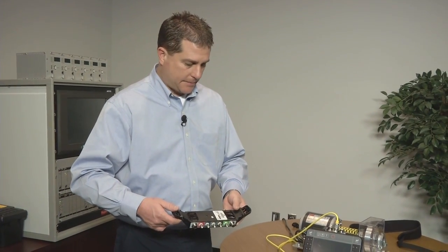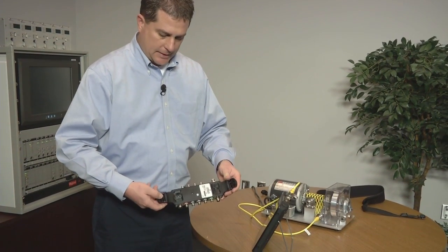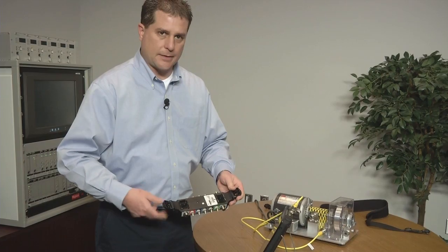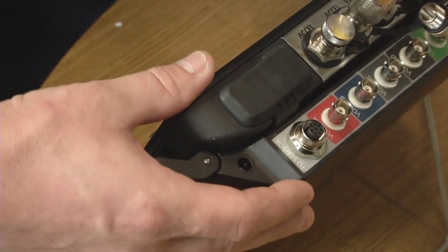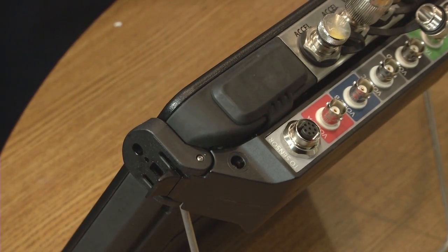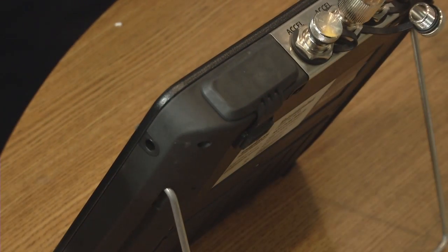To connect this adapter to the CSI 2140, it's very simple. It uses the same attachment principles as the strap — the pin goes into the holes on the side of the unit. It comes around the back, lines up with the feet, and clicks in. To detach, you just squeeze the tabs, peel apart, and it drops right off.